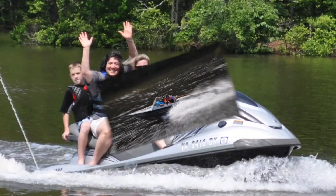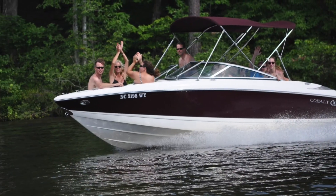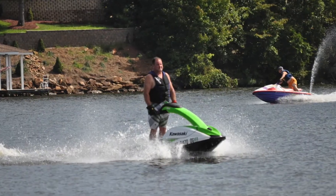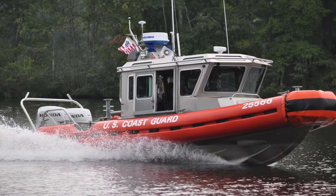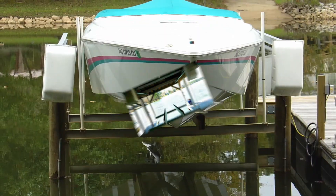Since 1984, getting out on the water with friends and family has been easy with Doozy Boat Lifts. Our lifts support jet skis, pontoons, tri-tons, and boats under 14,000 pounds. We have galvanized and aluminum boathouse and four-post lift options.